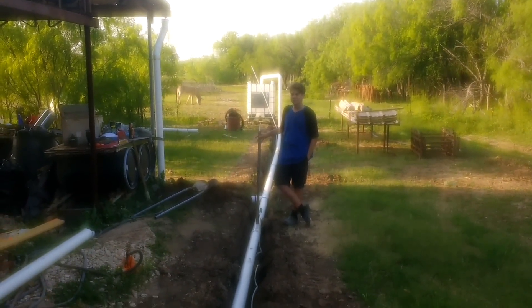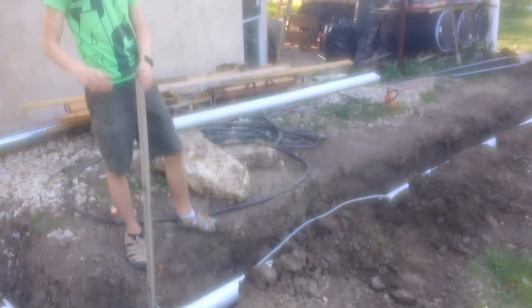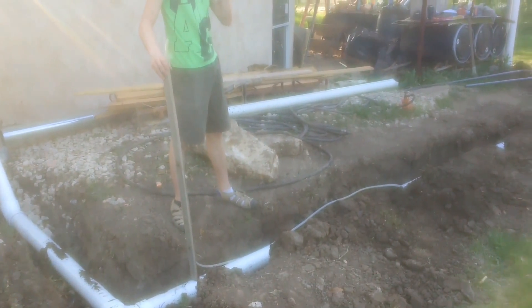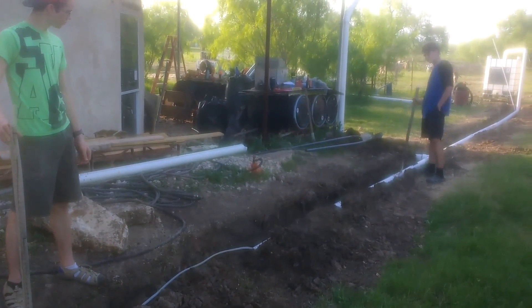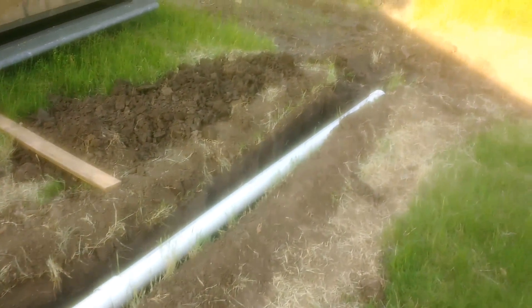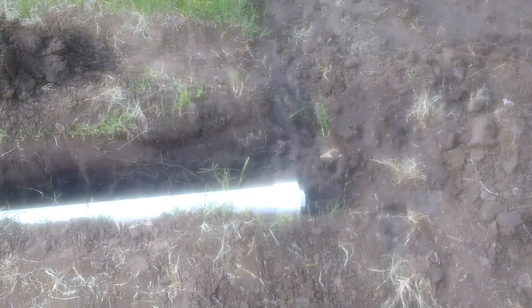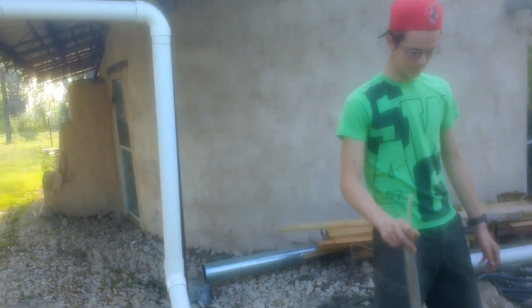We've also sloped this pipe toward the front using a water level. The boys made sure there's about an inch of slope over roughly 20 feet. It slopes back to a central point, and that line also slopes out to our ditch. At the end of the line we have a cleanout, so any sediment or dirt in the line should settle to that lowest point and we can drain it out there.